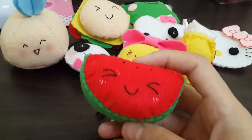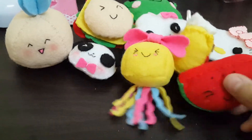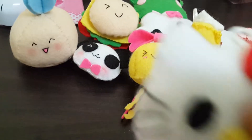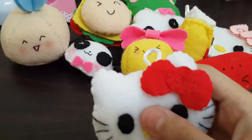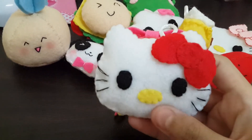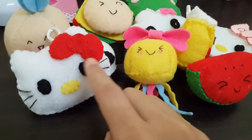And then I made this watermelon charm — this is also cute. And this is the Hello Kitty charm I made. I put stuffing in it and it also turned out really cute, but I'm not totally satisfied with the face.